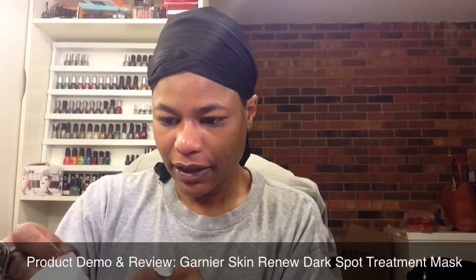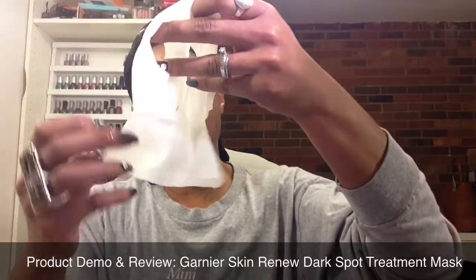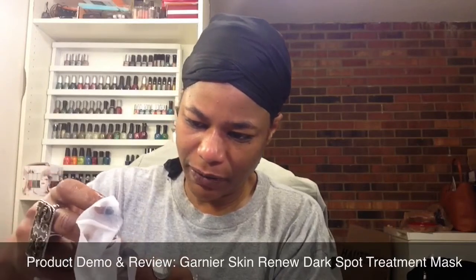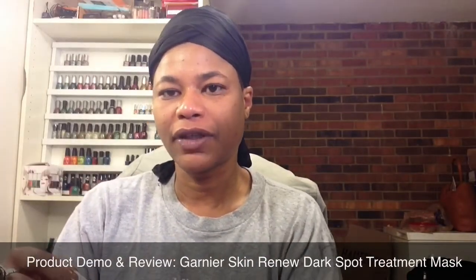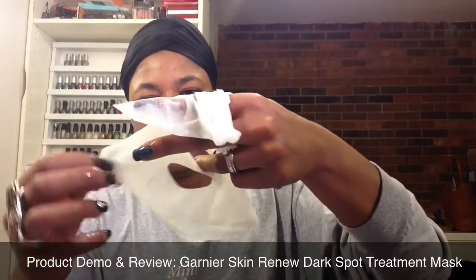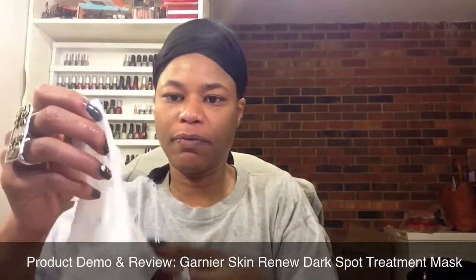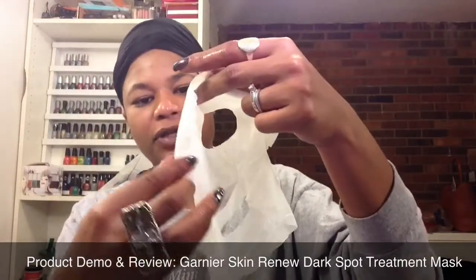I really have to make it work. Okay, so here is the mask. There's no particular side in which to apply it. But, oh, my goodness, this is driving me. This is why I just stick to the regular clay mask. Finally — I mean, I guess you want it totally saturated so that the product actually works and gets on your skin. But jeez, does it have to be? Okay, so here we go.